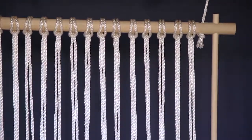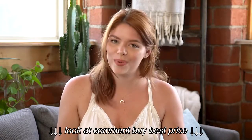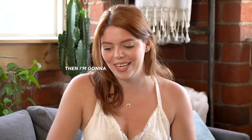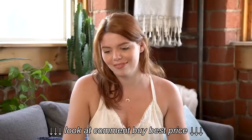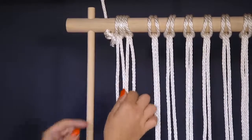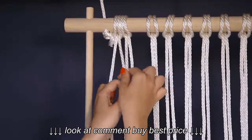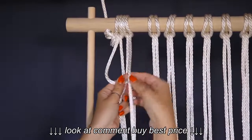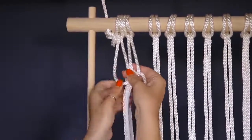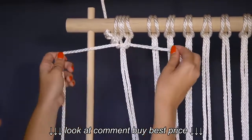Now on to tying the knots. If you've already seen our net video you know how to do this, but if not, I'm going to teach you. Bring together two of your loops to create a group of four strings. Use the two outer strings to tie a box knot around the two middle. Cross the outer left string over the two middle, then bring the right string over the front, around the back, and through the hole created between the left string and the middle. Pull this tight.